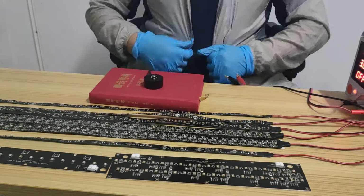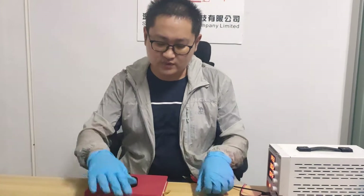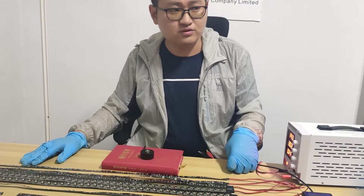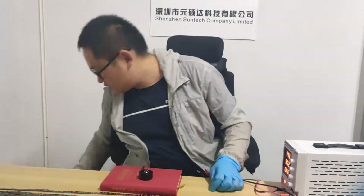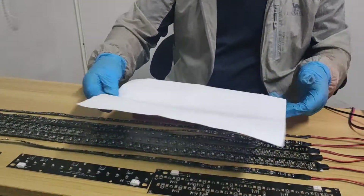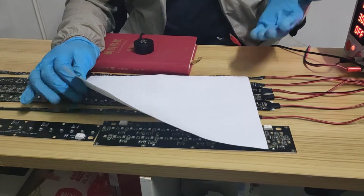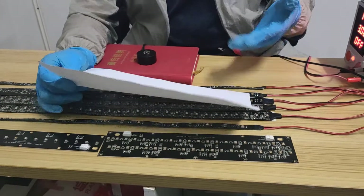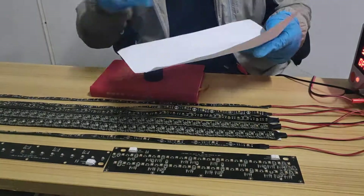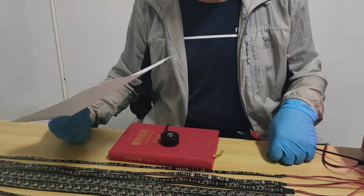Today I'm wearing long sleeves and gloves to protect myself from the UVC irradiation, because UVC is very harmful to human beings. But don't worry — if you place a paper on top of the UVC source, it can protect you, because UVC can only pass through quartz glass. Even a very thin paper can stop the UVC irradiation.